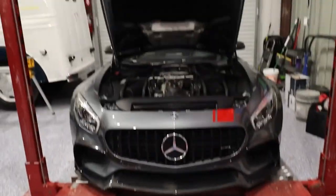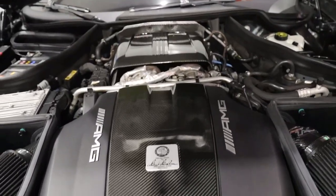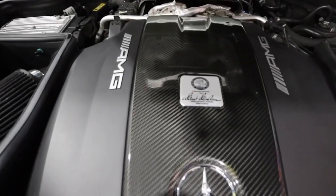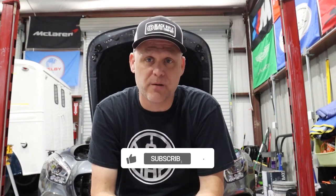We're ready to get the new engine cover installed. I'm happy - hope everybody else is too! I hope that was helpful, let me know what you guys think down in the comments. I hope you enjoyed the swap of the AMG engine badge from my old OEM plastic engine cover to the new OEM carbon fiber one. It really finishes out the engine bay - we still have a couple more mods to do. If you'd like to see this channel grow, please subscribe, smash that like button, and share the video. Until next time, we'll see you later.